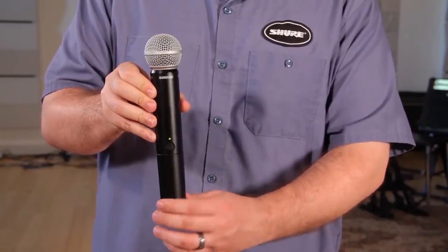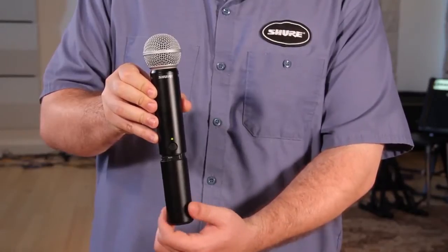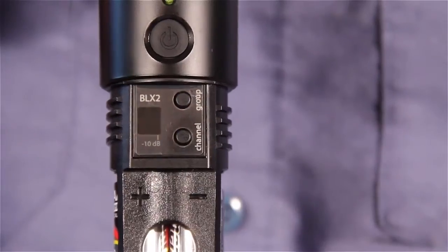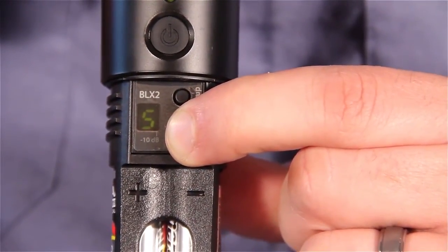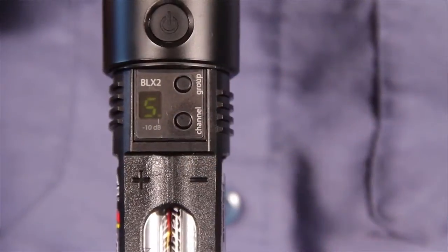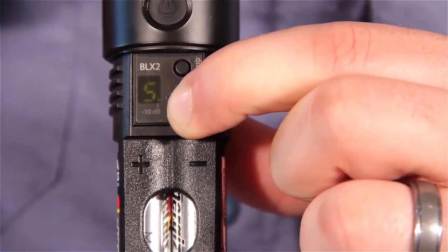The BLX2 has only two gain settings: default and reduced by 10 dB. If the receiver flickers red too often, set the mic to minus 10 dB. Hold down the channel button for 5 seconds. A dot indicates the minus 10 dB setting has been activated. To change the gain back, hold the channel button again until the dot disappears.